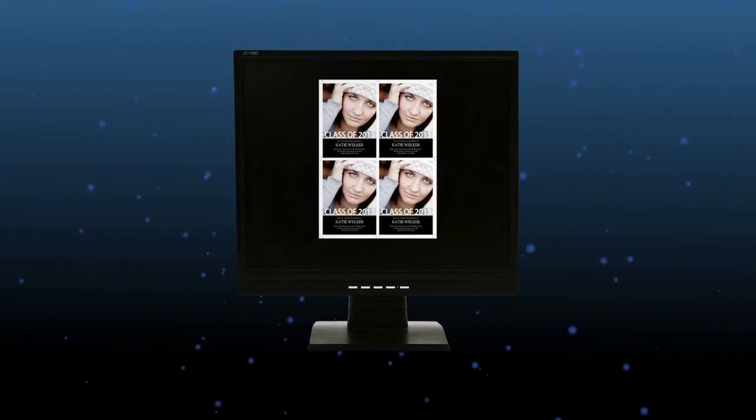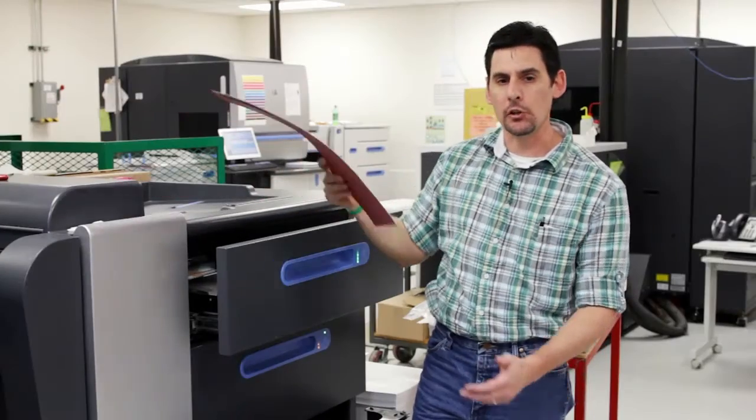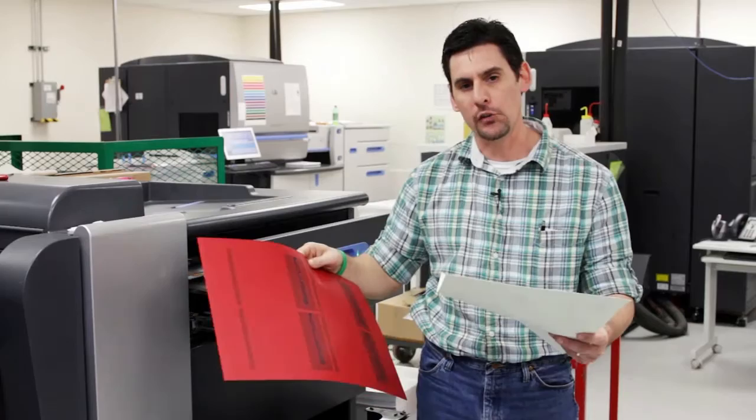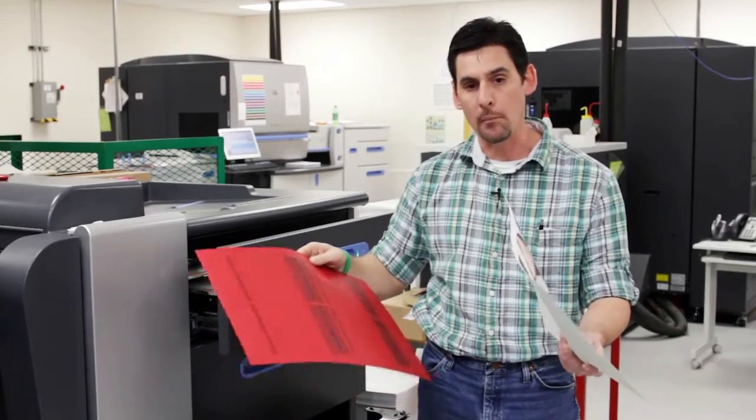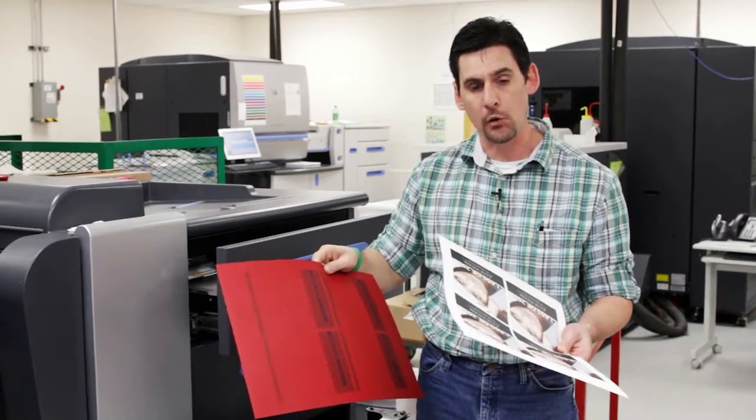Now that the job has been ripped, let's look at the press setup. As we discussed earlier in the pre-press section, this particular job is made with two different colored sheets. Your job might be white on both sides or feature the color tone sheets — that's up to your job that you're running in your shop.